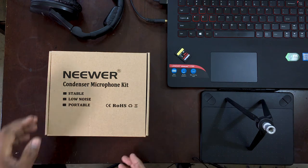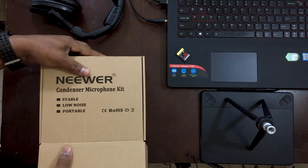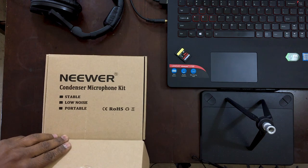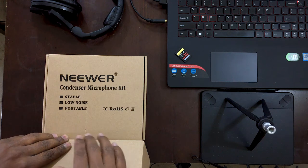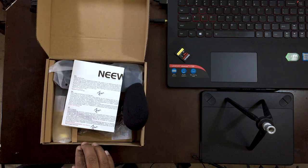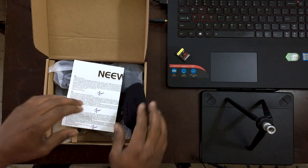Before we open the box, don't forget to subscribe, like, and share, and leave your thoughts down in the comments below about this microphone if you own it. I'm going to improve my audio for a number of reasons — I've been using my lavalier microphone as my go-to, plugging it straight into my laptop.